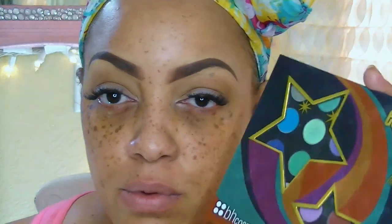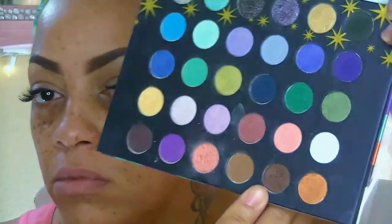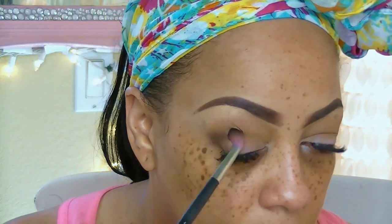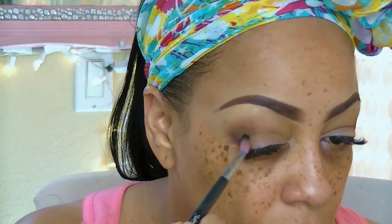Now to top it off, I'm going to use the BH Cosmetics Eyes on the 70s Palette and take that kind of shimmer brown — it's like a dark brown — and do kind of an outer V inward with my Sedona Lace Brush, sweeping that in the corners of my eye and a little bit over my crease area. I love Sedona Lace brushes; they are a must-have. I have a huge collection of them and I've been using them for quite some years.